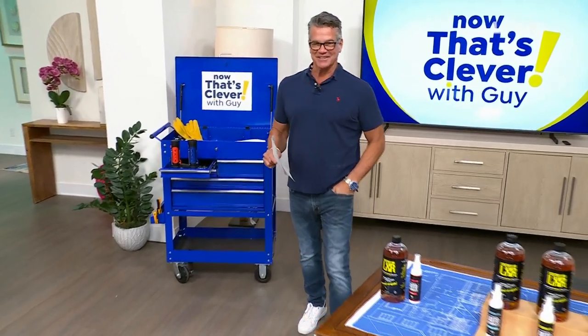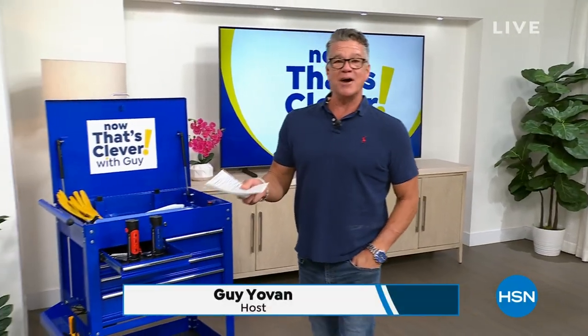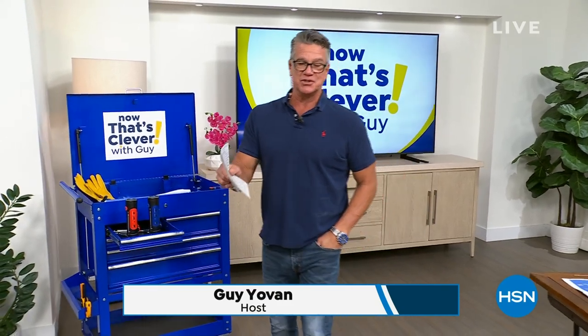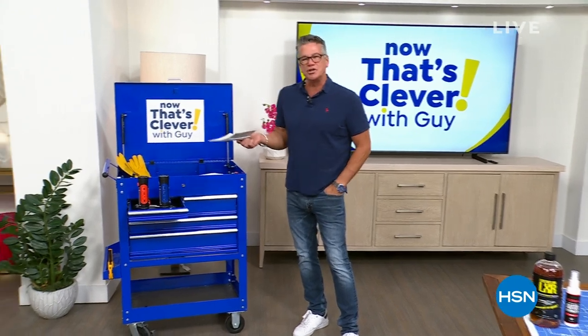Hi everybody, good morning. My name is Guy. I'm going to be with you for the next two hours. The show is called Now That's Clever. We have got a great couple of hours — lots of fun stuff coming up, a great variety of really cool and useful items.